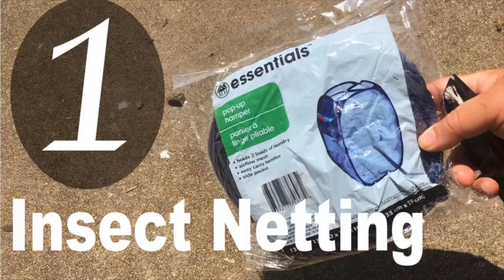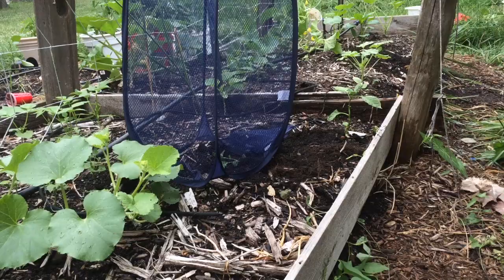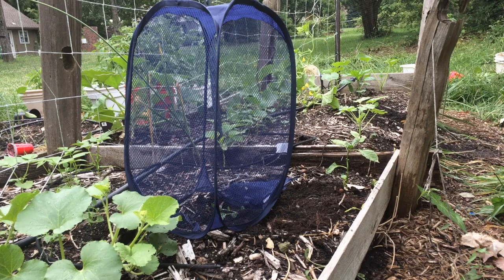The first way to use your hamper is as an insect guard. Just place the hamper around the outside of a young plant that you want to protect. It'll keep off cabbage moths, other insects, or even rodents that might be after your plant. You can hold it in place with a garden staple or even a rock.